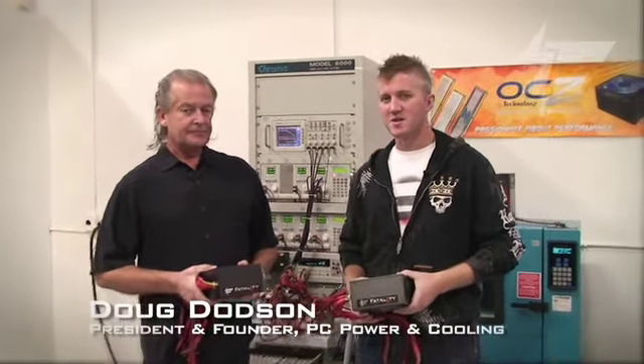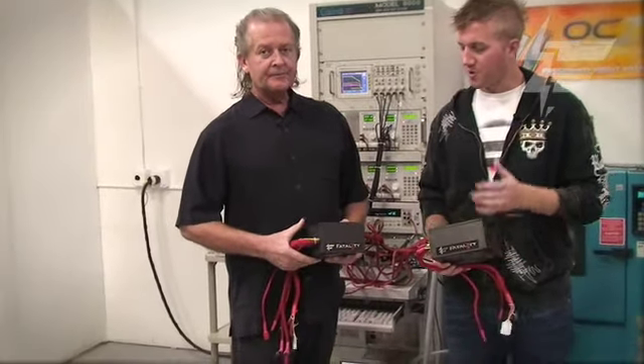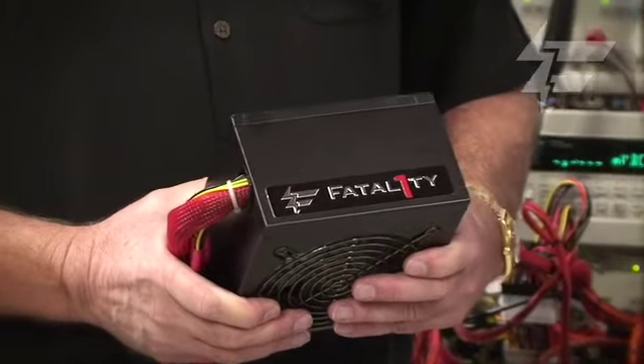I'm here with Doug Dotson, the founder of PC Power and Cooling, and we're showing off our new Fatality 400 and 550 watt power supplies. Can you tell us a little about them?